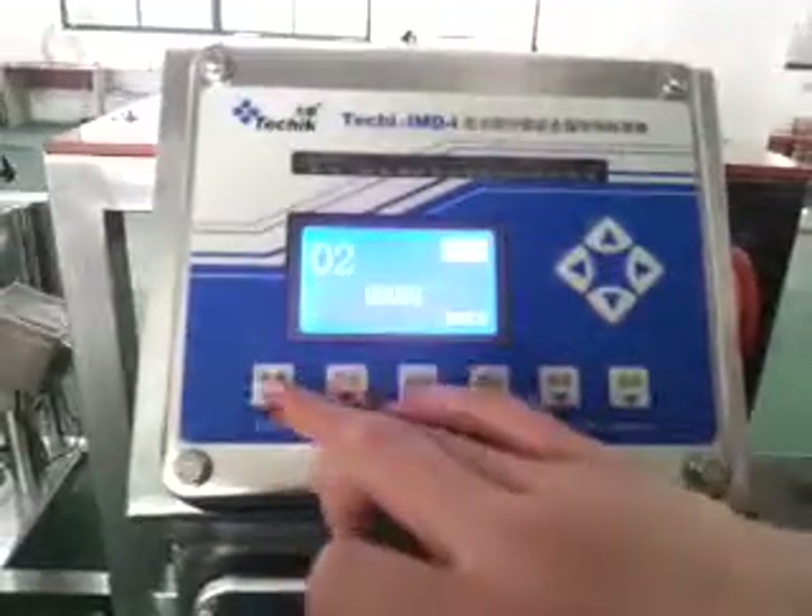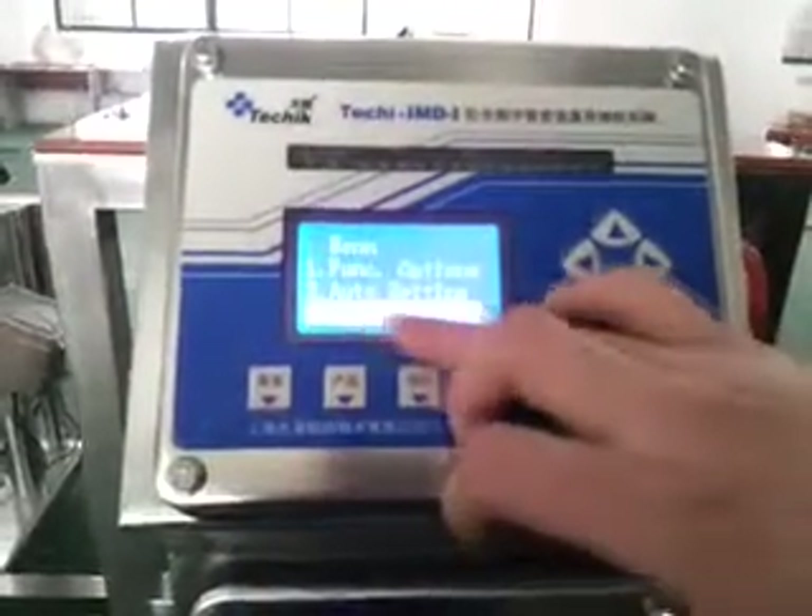Our target is to detect the key matters: FE 1.0 and SUS 1.5. We enter the main menu and go into menu settings.